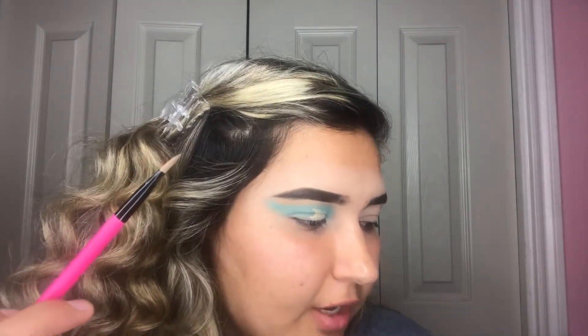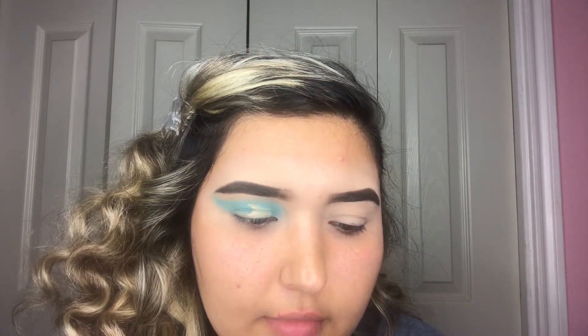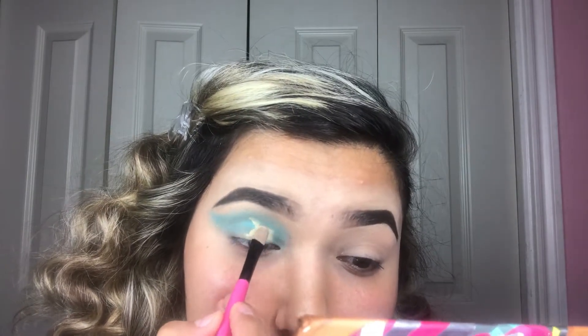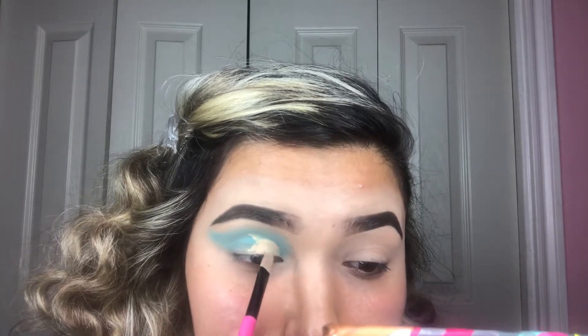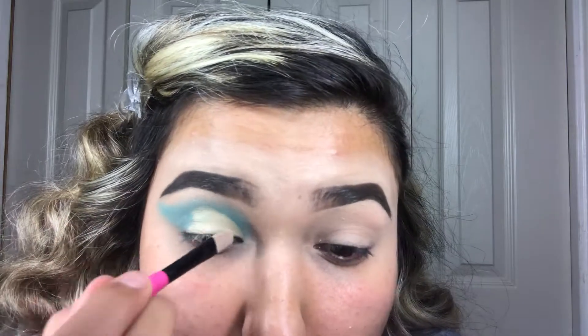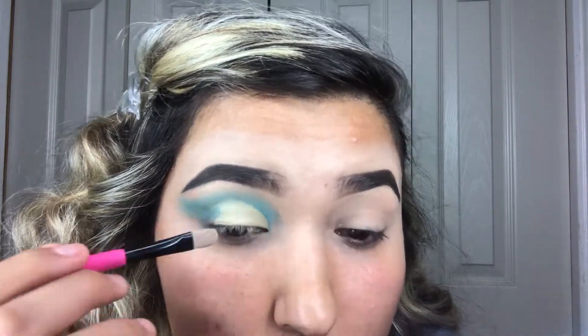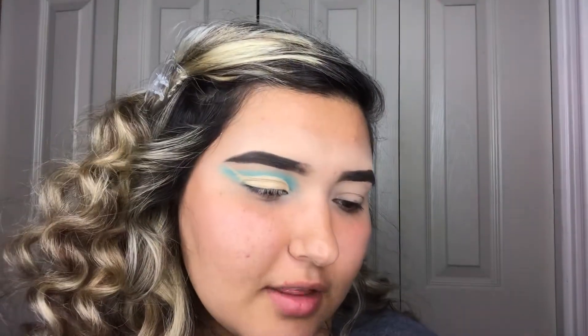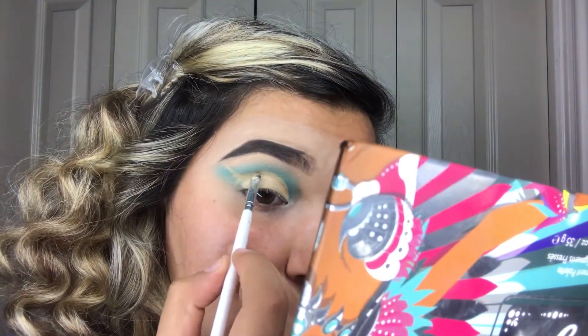Actually I'm gonna switch to another brush — this one I use in all my videos to cut the crease. It's just a Walmart brush but it's really good. I have no idea of the name, it just says 'eyeshadow brush,' but to me it's like the best crease brush. I'm gonna take this one first. Now I'm taking the ELF brush again and I'm gonna attempt to do the wing — this is my first time doing a cut crease so I'm just rolling with it and seeing how it comes out.